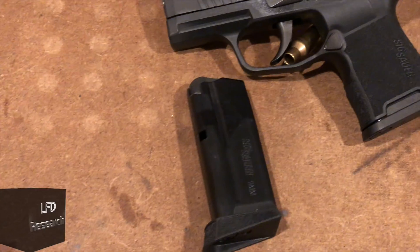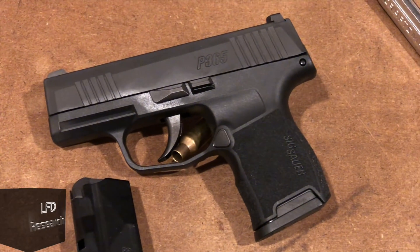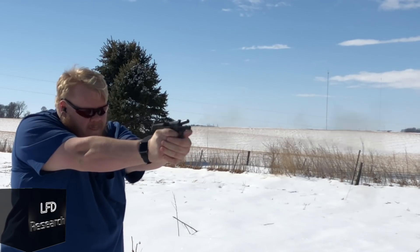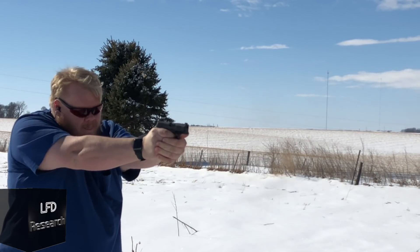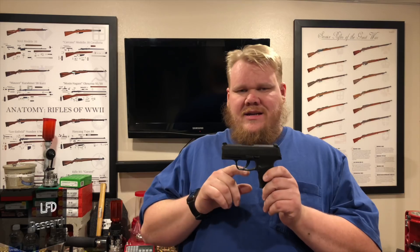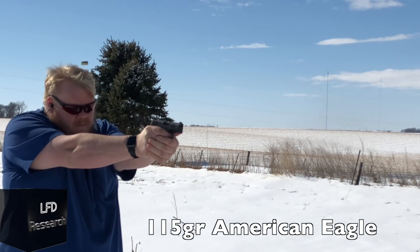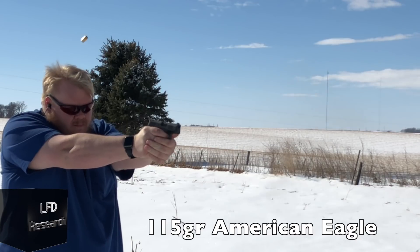Here it is — SIG's newest entry into the microcompact market: the SIG P365. This gun comes in at an MSRP of $600, holds ten rounds in the magazine of 9mm, comes with night sights, and has a six-pound trigger pull — very sweet and extremely competitive.